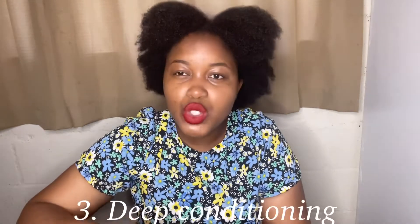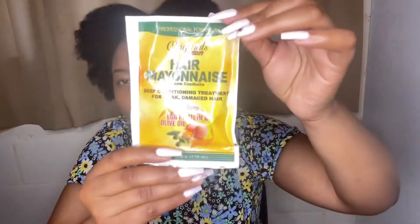Sometimes I do a very deep conditioning process and I use two different products, depending on what I find in store. I use the hair mayonnaise from Originals — it comes in a big tub and you can get it from Clicks. Or I use the one from Palmer's — the coconut deep conditioner protein treatment. I'll put a picture of it on screen so you can go buy it.